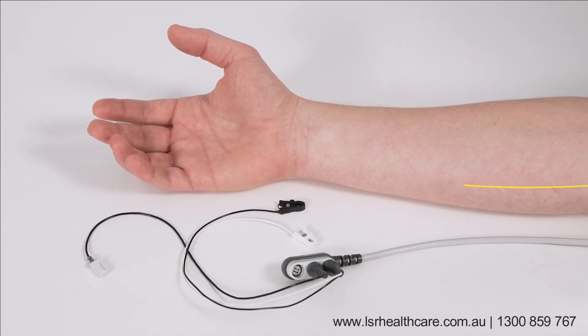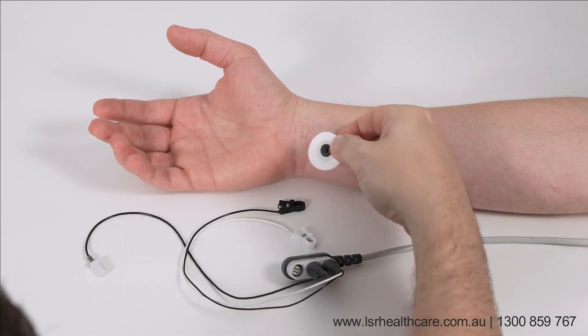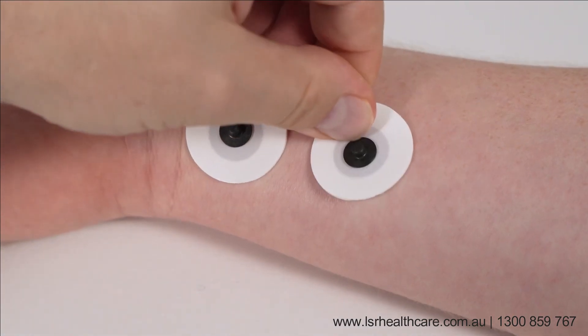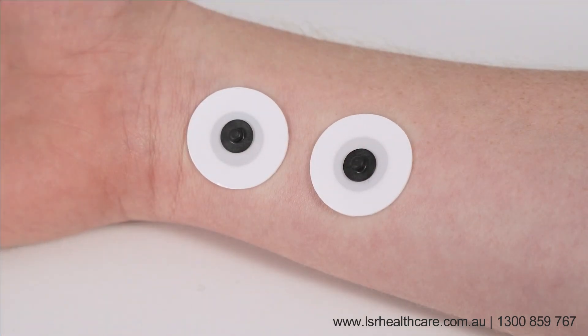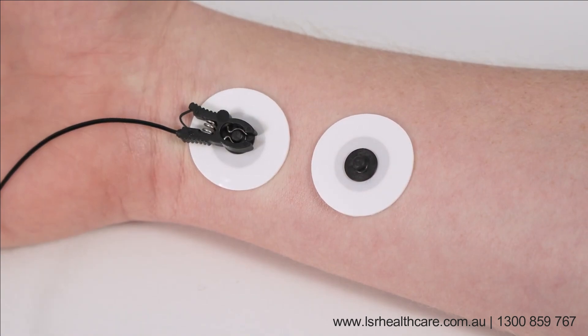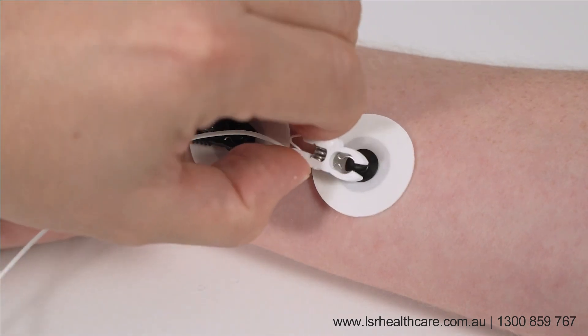Neuromuscular block is monitored by stimulation of nervus ulnaris and evaluation of the response at adductor pollicis. Place two electrodes over nervus ulnaris with approximately two to four centimeter distance. You may use any electrode, though it is recommended to use small electrodes. Fix the stimulation cables to the electrodes: black distal, white proximal.